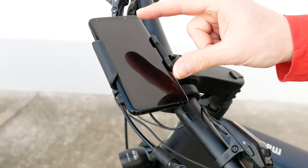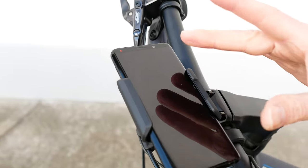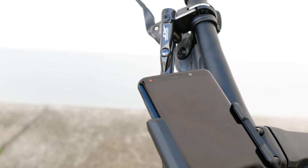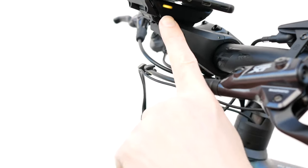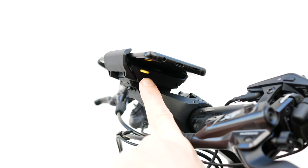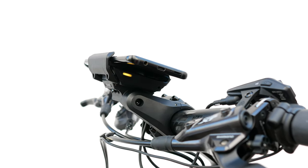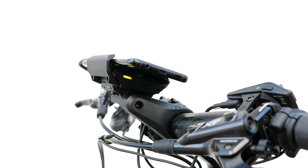We have noticed from the smartphone itself that the charging process has already begun. You can verify that also in another way. There's a LED on the narrow link side of the smartphone grip, which lights continuously during the charging process. This also indicates when the charging process is over.